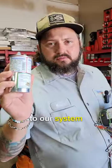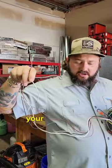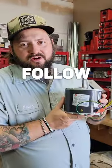So when we hook it up to our system, we're gonna use that dual capacitor or we're gonna use a single capacitor. These wires right here hook up to your power and your capacitors, and these two wires right here change your rotation. It's a rescue motor — follow us, we'll teach you.